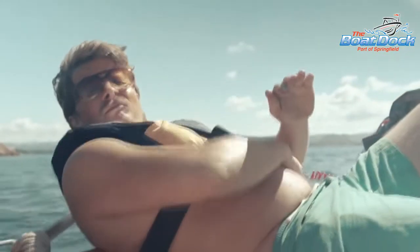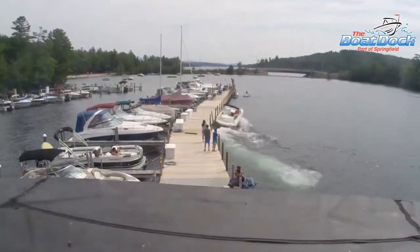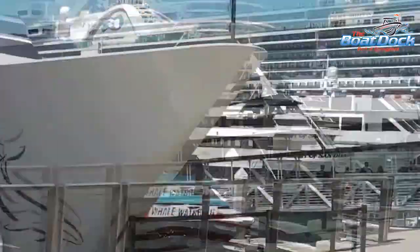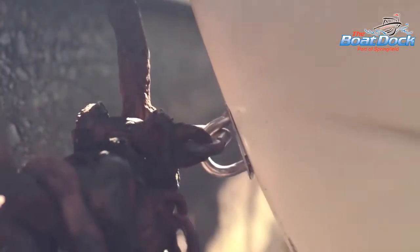It may seem like a no-brainer to the more experienced boater, but the first time you pull up and tie off to a boat dock can be a very daunting task. You don't want to damage your new toy or the dock, and you certainly don't want to injure your passengers. Let's learn how to dock a boat the right way.